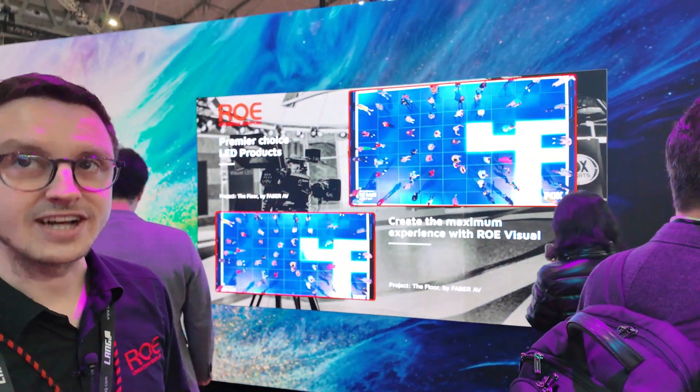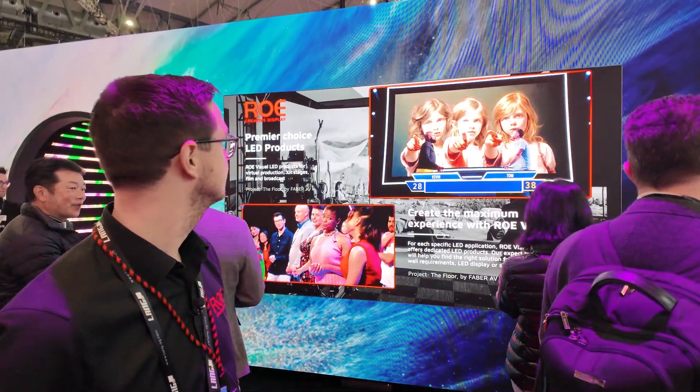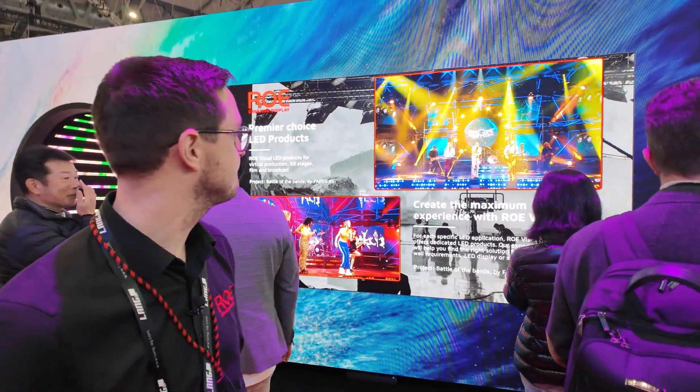If you put four of these panels together, you've got an 8K screen. And this is 160 inches.